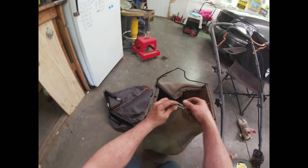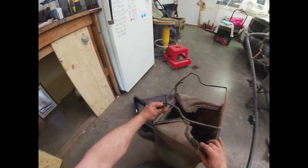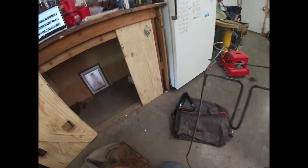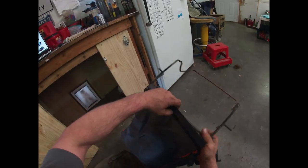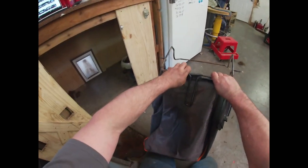Basically what we were looking at was buying a new mower for another $250, which I was not excited to do, or spending about $50 in parts to just put a bag and a blade on this mower. Obviously I took the cheaper route — because I'm a cheap ass.